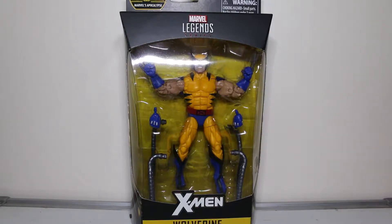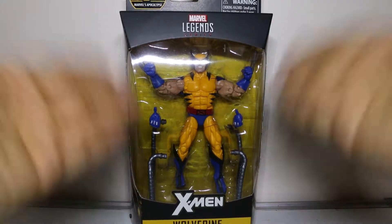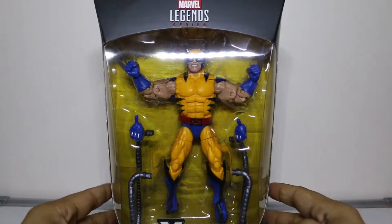Ladies and gentlemen, boys and girls, children of all ages, and welcome to the very first ever episode of the Casual Collector Show. We are starting this episode off with a bang with Marvel Legends X-Men Wolverine, the Apocalypse Build-A-Figure.